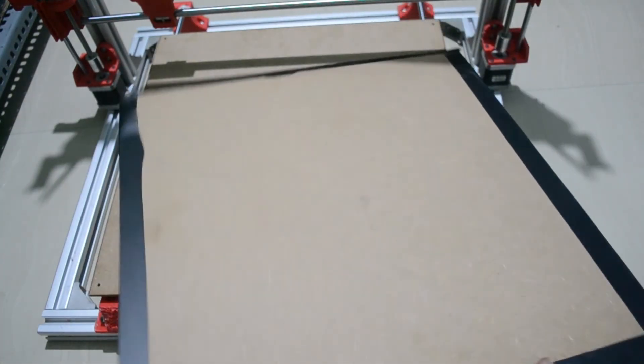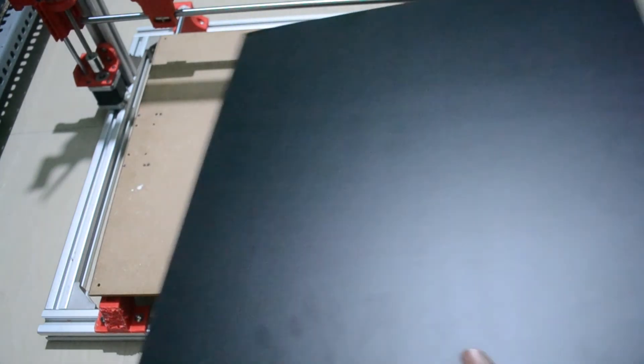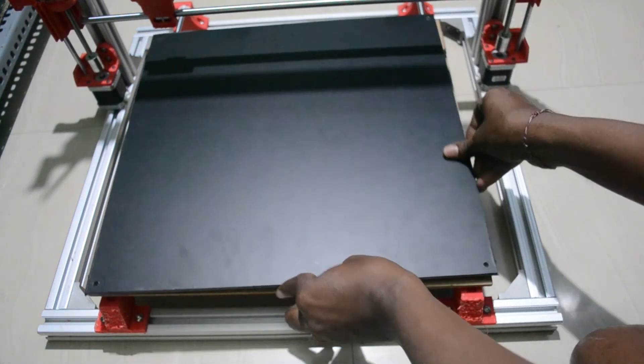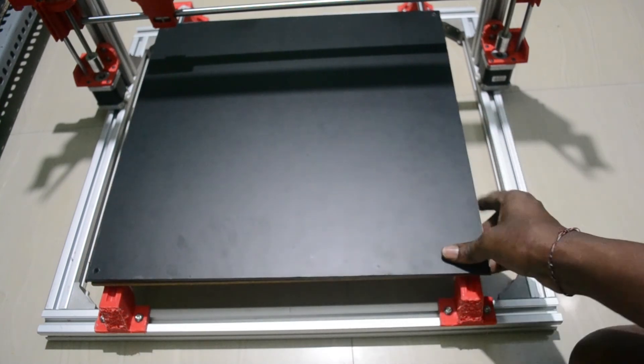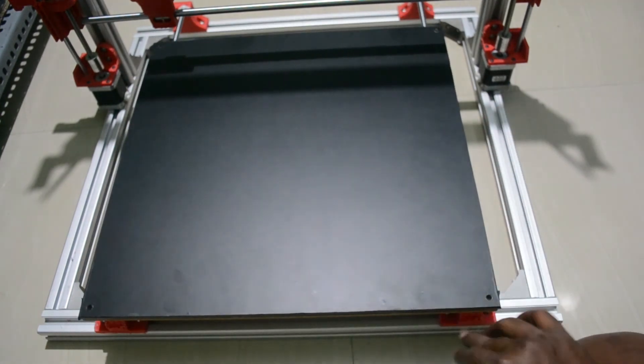On top of this I will place this shape — it is also MDF but I added black color for the look. I will place it on top of that, and on top I will place the glass bed.